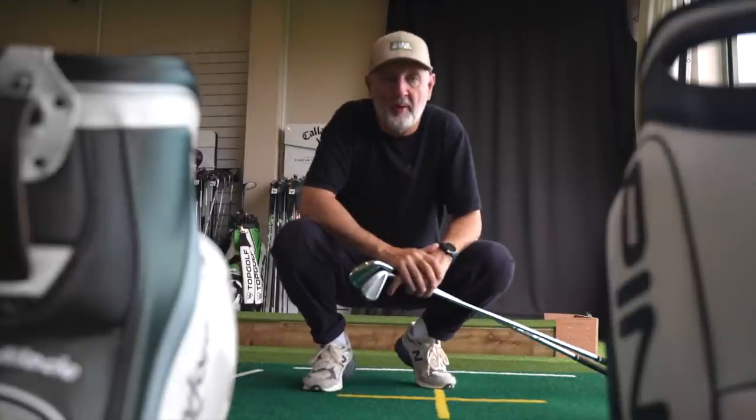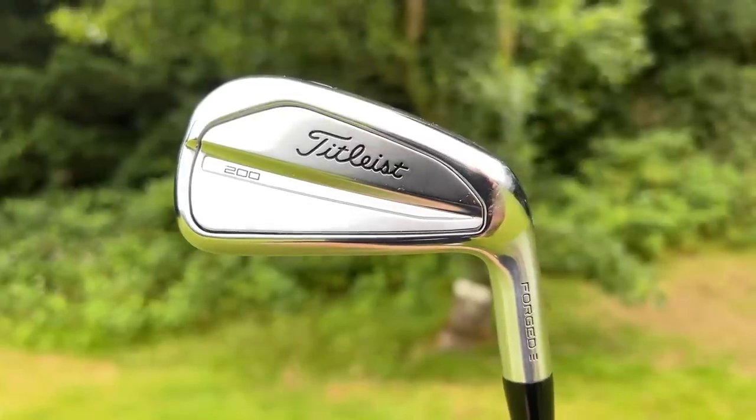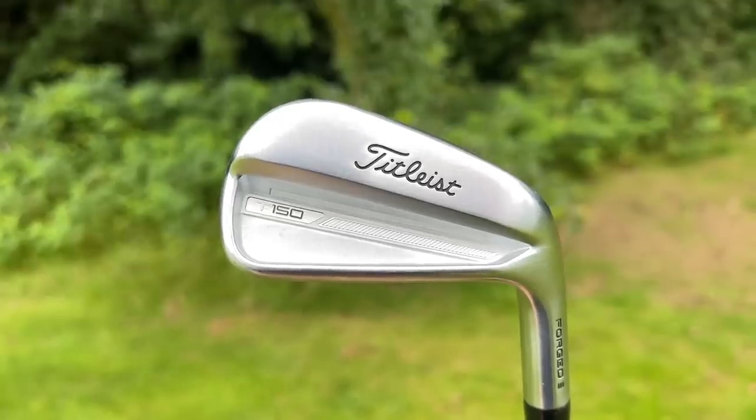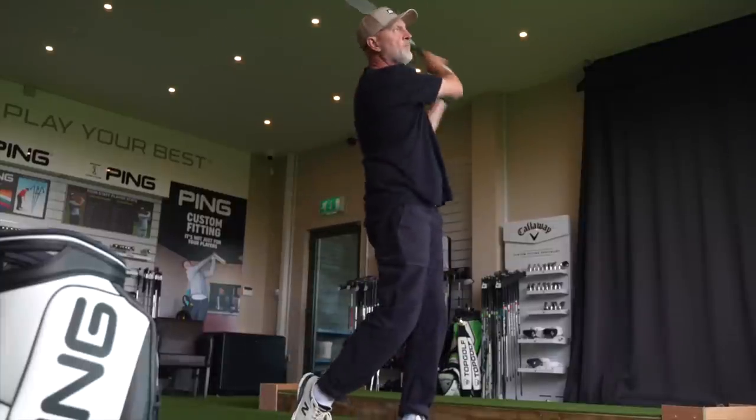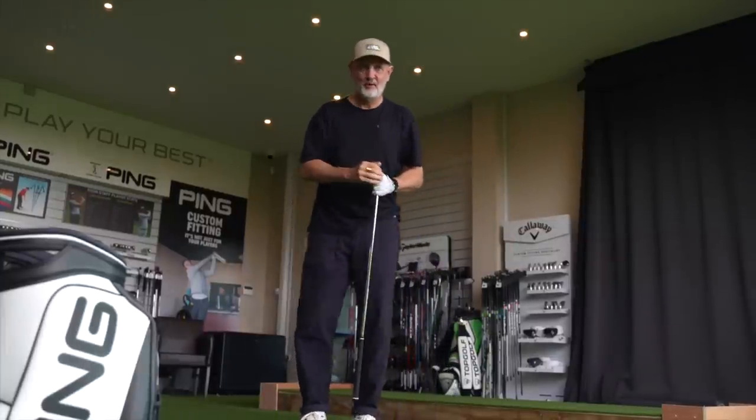If you're considering buying a new set of irons this year, the T-Series from Titleist is likely to be on the list. Out of that T-Series lineup, you could well be considering the T200 or the T150 and asking yourself what is the difference between these two. Hopefully in today's video I can provide you with at least some of those answers, including which model is suitable for you in terms of your capabilities.